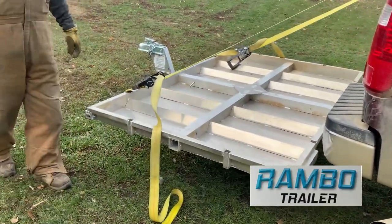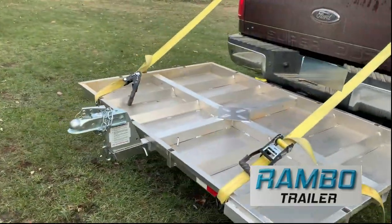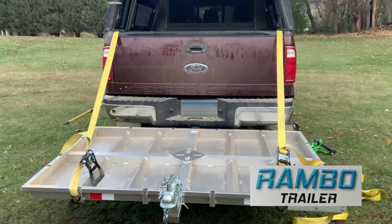I hauled three of them out to Wyoming, put 1,900 miles on, and they held on just fine. Little reflectors for night hauling and away you go.